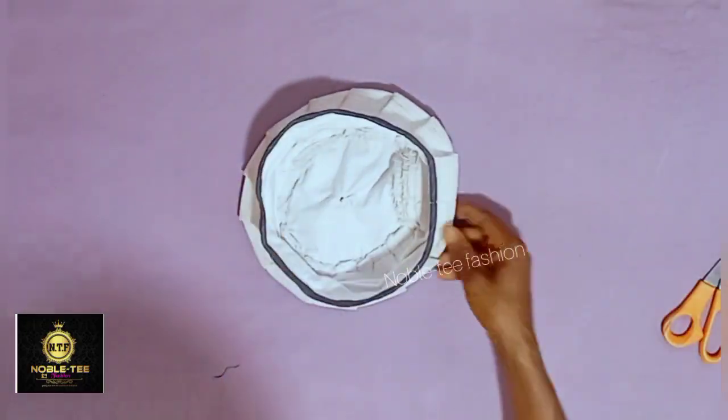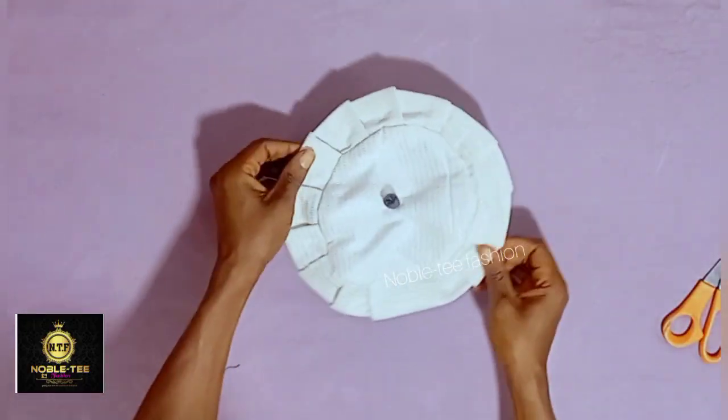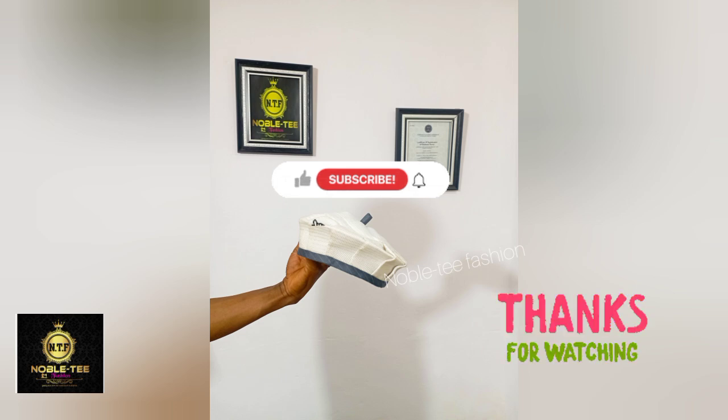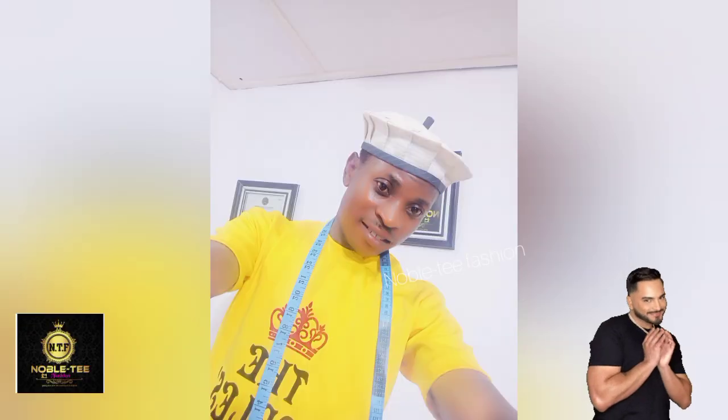That is it! Now let's see the result of what we have been doing. This is the former one I did before, and this is the one we just made — you can see how beautiful and nice it is. If you derived value in this video, don't forget to click on the subscribe button and turn on your notification bell. Till the next time I bring you another amazing video, thank you for watching — bye for now!